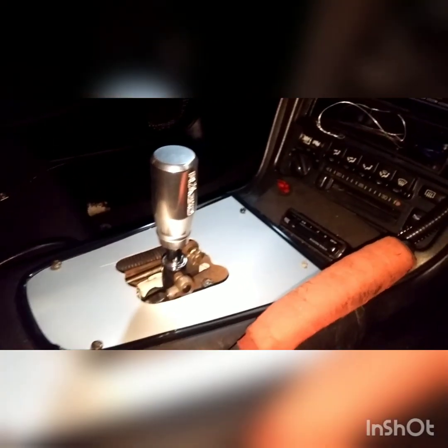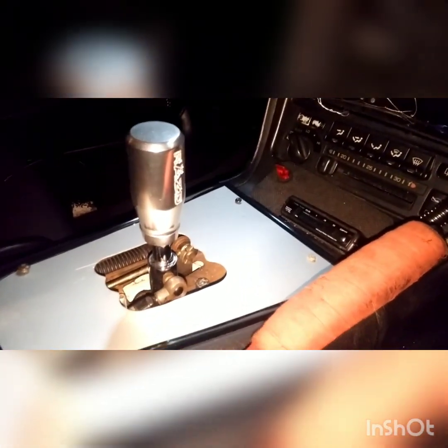It does have a short shift kit in it — I think it's Majesty or something, just an eBay special — but it works really well. It's got a Razo shifter on it and it seems to shift really well now. Turbo timer of course.